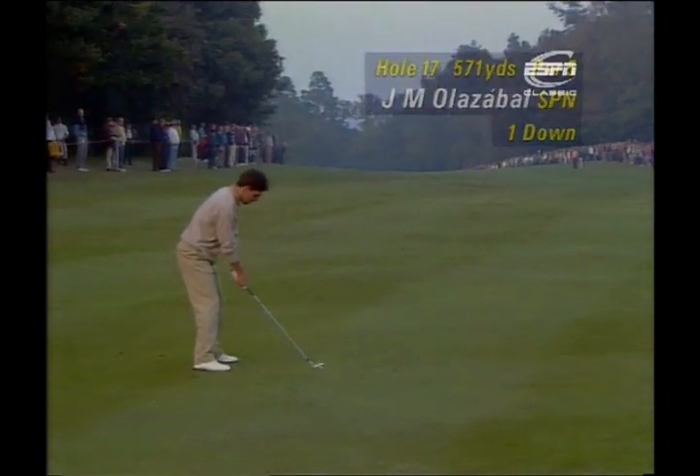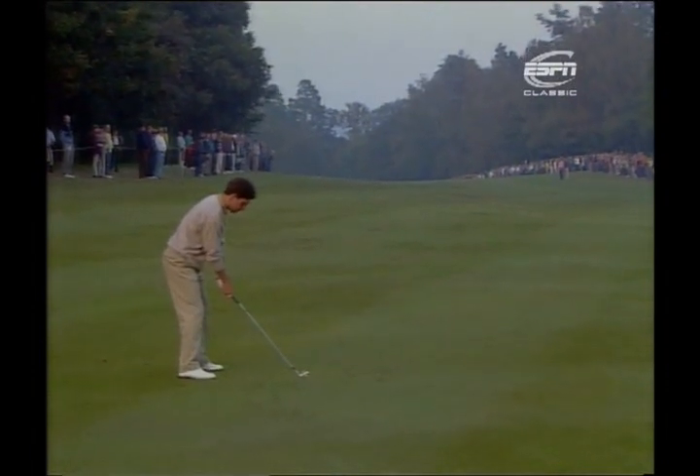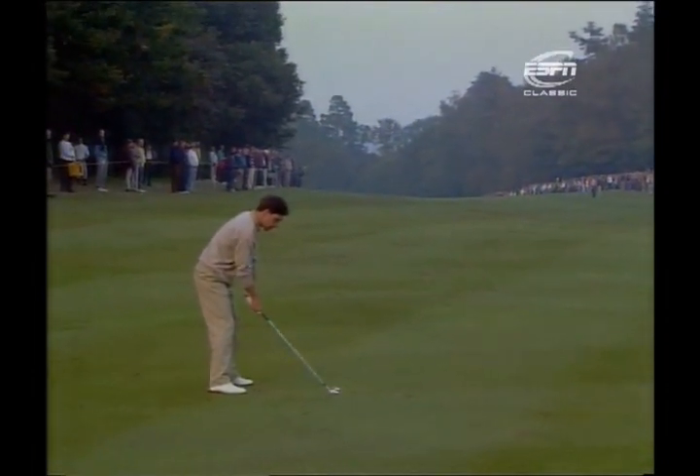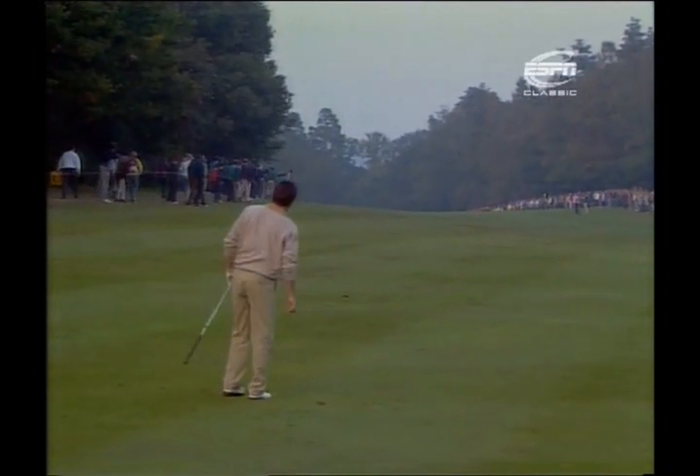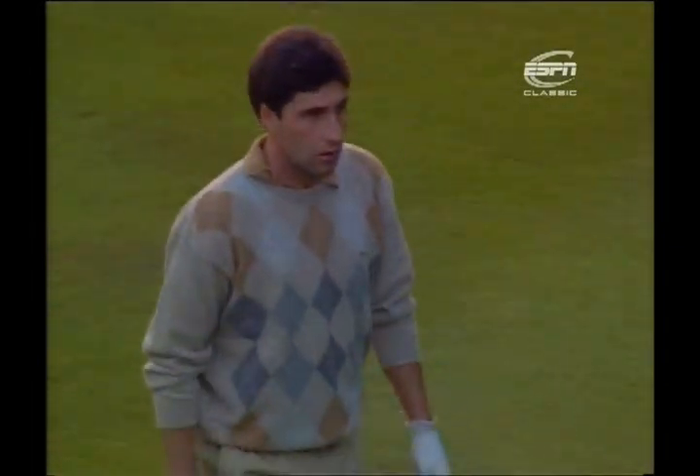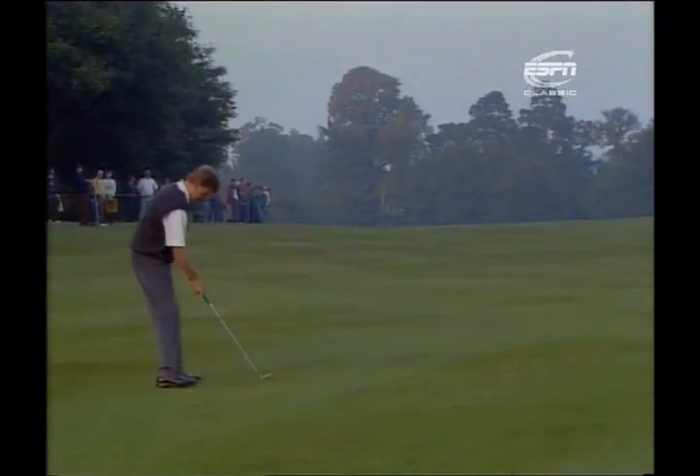Back on 17, Olazabal is first to play his second shot. Surprised to see him out with the iron — you'd think he needs a wood to get on the green. Certainly the rough grown in on that left-hand side isn't helping Olazabal, slowing the ball up a fraction. With the strength and effortless power of Els, the advantage goes to the South African. Els is out with the iron as well — he's six foot three. Just look at that rhythm.